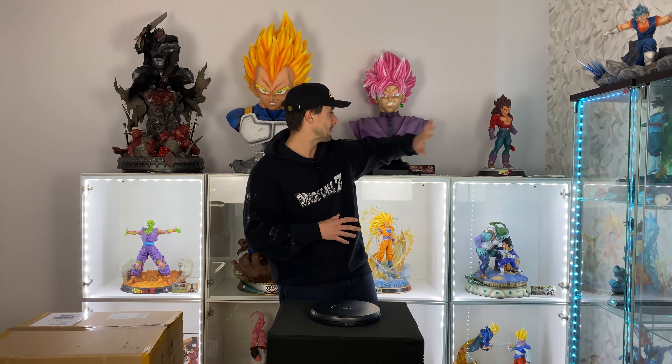Hi everyone, I'm back for another unboxing and today that's a special statue. It's a super statue of Goku — the statue you probably saw in my video background, but now I'm letting it go. It's one of the best 1:4 scale statues out there and it's the GT model, so it's the best GT out there. So let's do it.